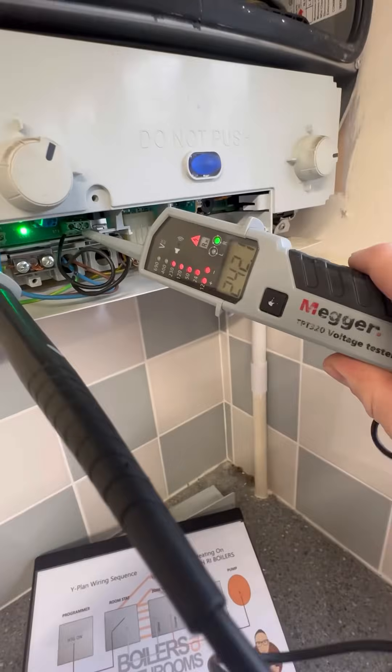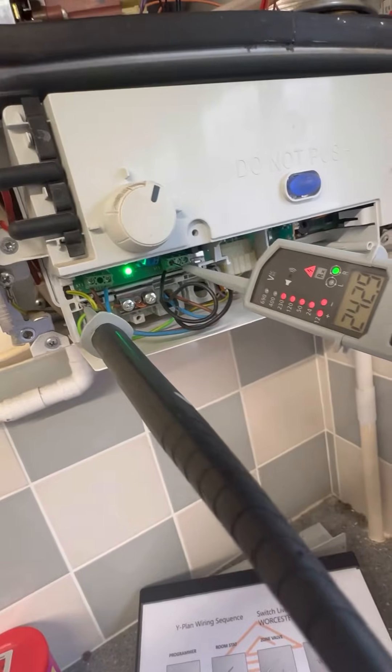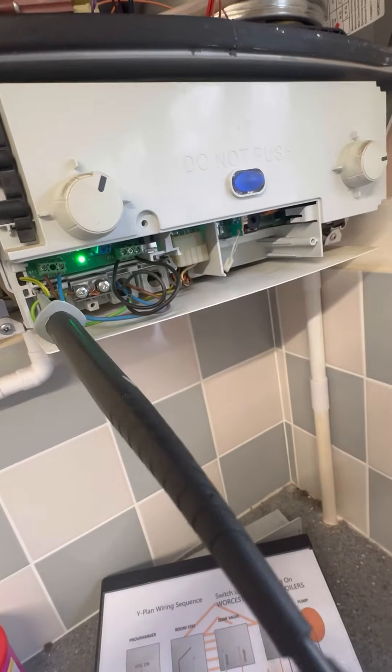Next, let's test LP — pump live. We're getting 240V on pump live, which, as you can see on the diagram, just goes from the board up to the pump to give it power.